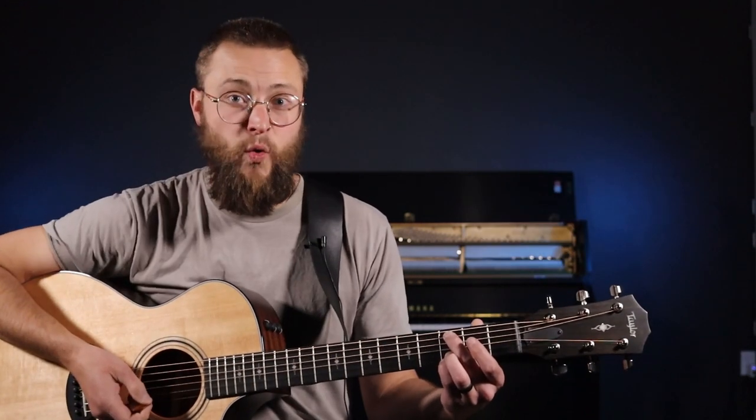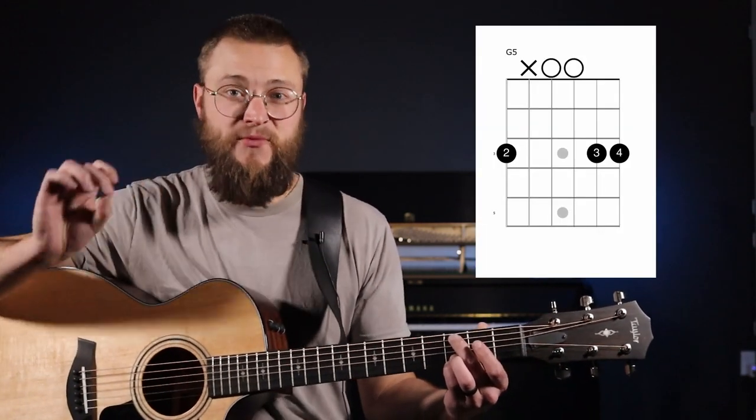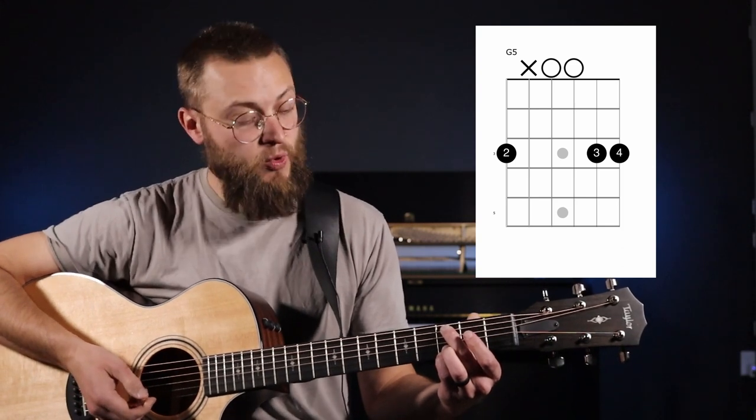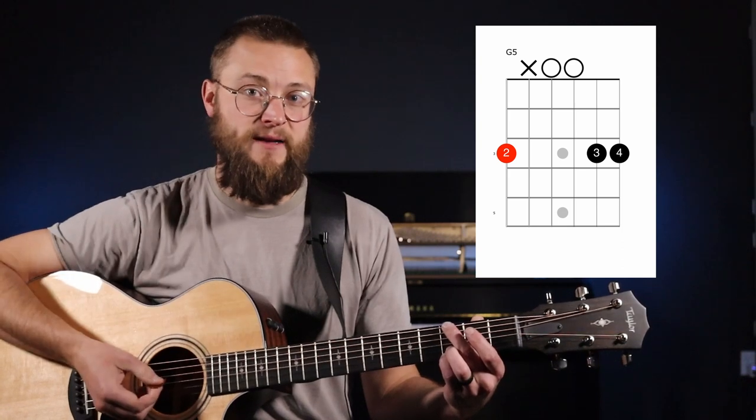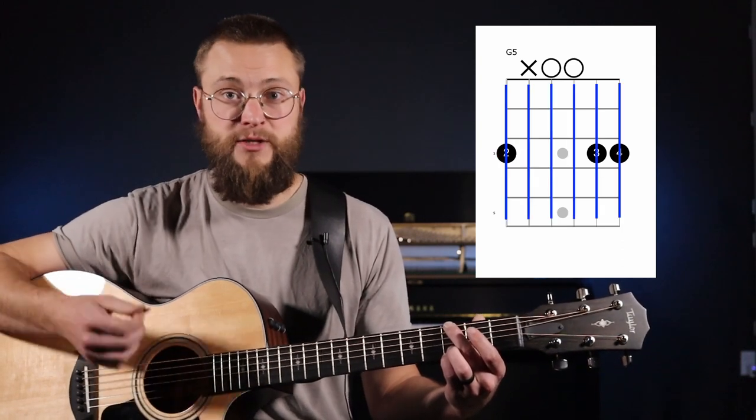Our third and final chord is called G5. To make this chord, we're going to move our middle finger to the third fret of the sixth string, and now it's a six-string chord — G5.